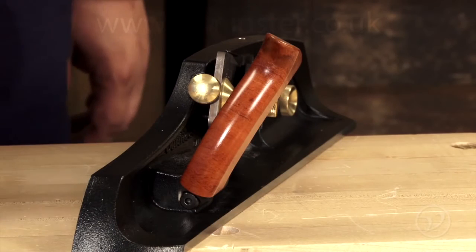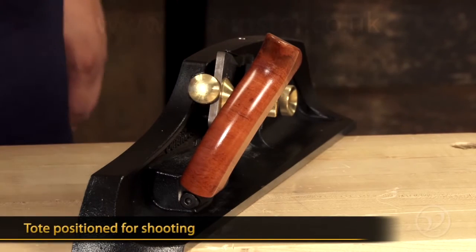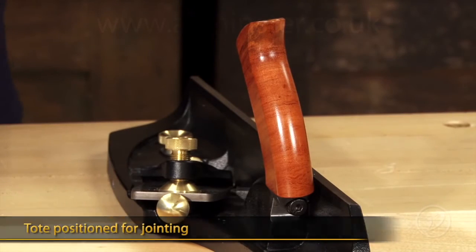The plane comes with a handle that locks into two positions. This position here is for shooting, or it can be oriented in this position for jointing.